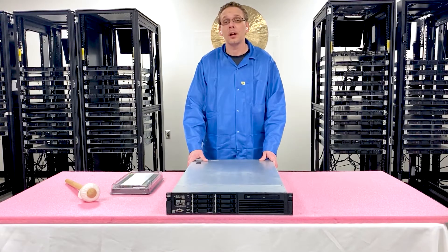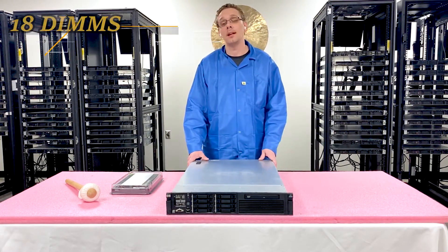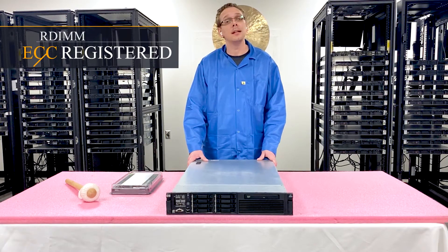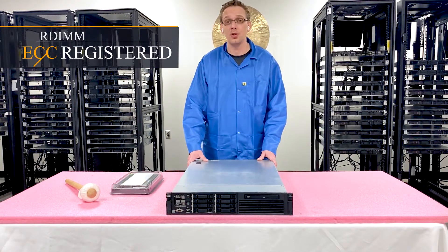For starters, the HP ProLiant DL380 Gen6 has 18 DIMM slots and accepts one type of memory: ECC Registered, also known as RDIMMs. It does not accept load-reduced memory, also known as LRDIMMs. That's accepted by HP in its 8th Gen servers.